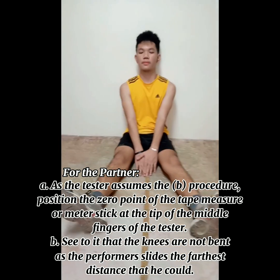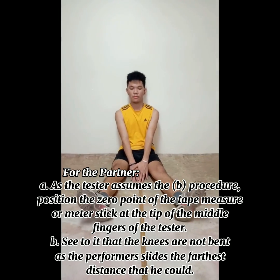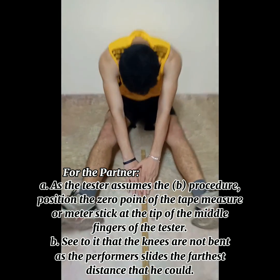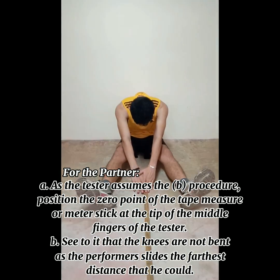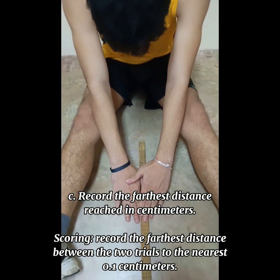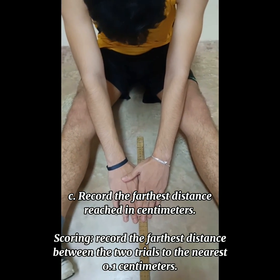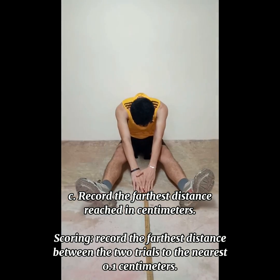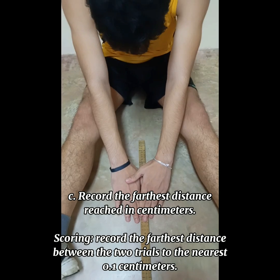For the partner: position the zero point of the tape measure at the tip of the middle fingers of the tester. See to it that the knees are not bent as the performer slides to the farthest distance. Record the farthest distance reached in centimeters. Scoring: record the farthest distance between the two trials to the nearest 0.1 centimeters.